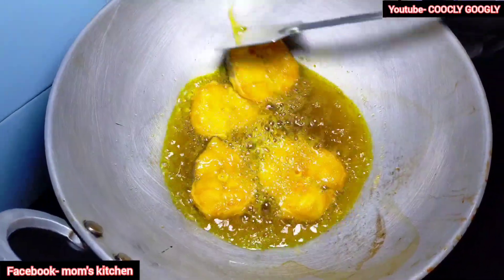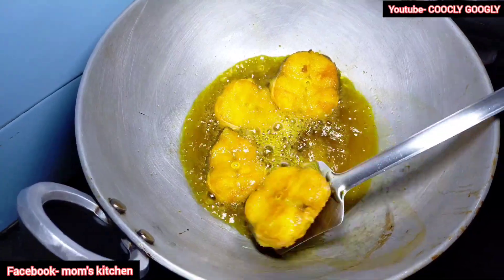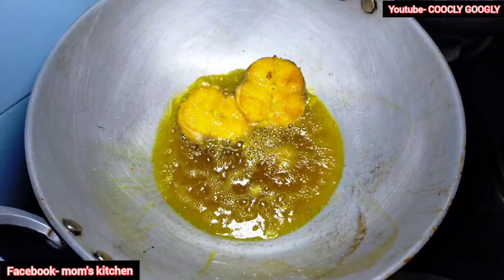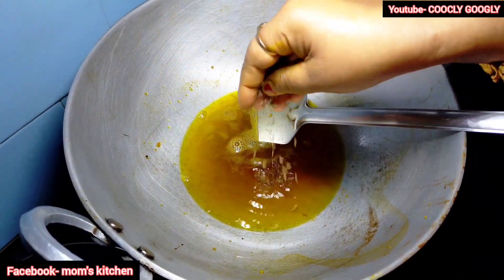We have to roast the potatoes. If not, it will be a good start with the potatoes. The potatoes — we have to roast them and the potatoes will roast. The potatoes are made.